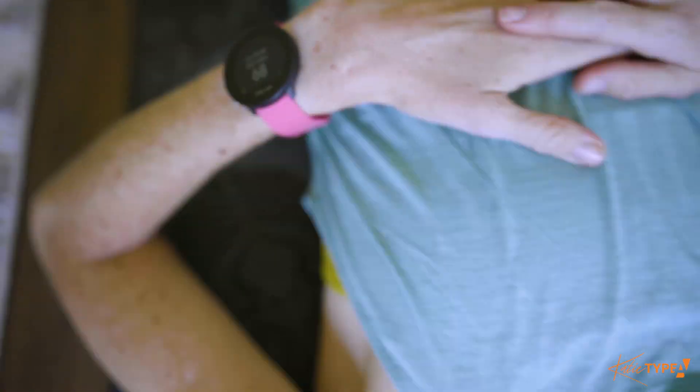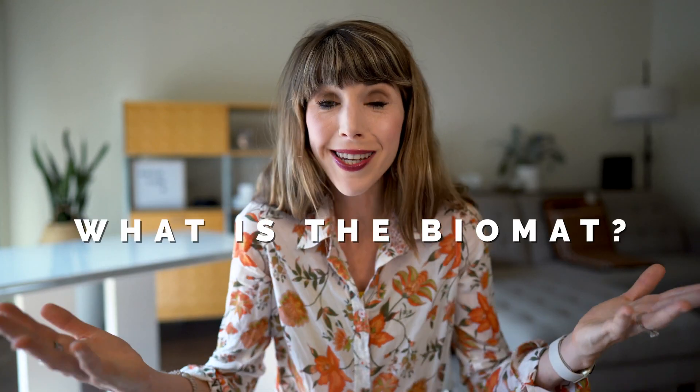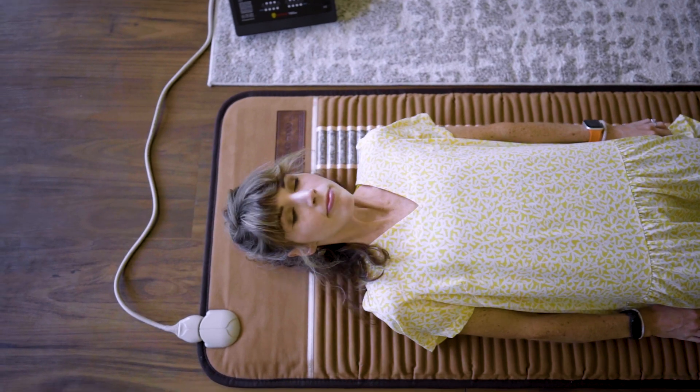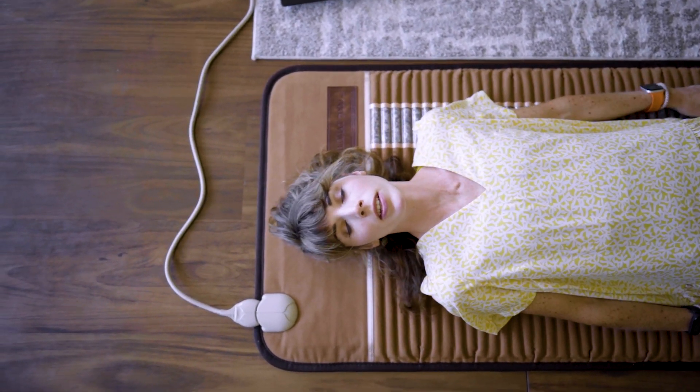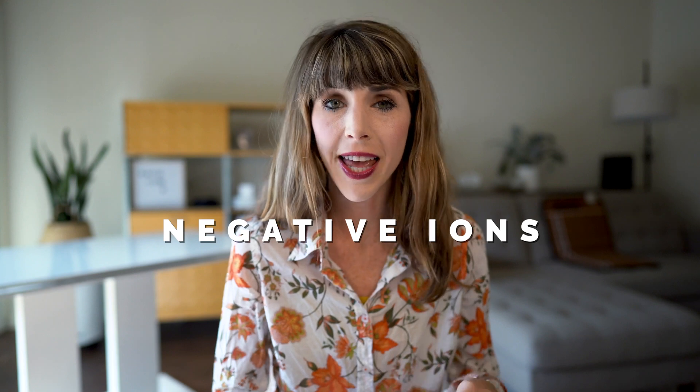My mission is to help you achieve success without sacrificing your health or happiness. I do product reviews weekly, so if you're into this, click that subscribe button and join the Type A tribe. So let's begin with the very basics — what is the BioMat? It looks very simple from the surface, but there is a lot to unpack. The BioMat is a device that combines three different technologies to achieve its purported effects, including far infrared rays, negative ions, and amethyst crystals.